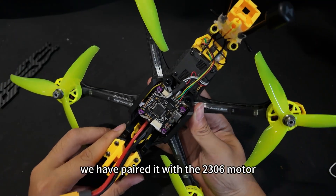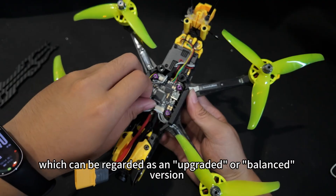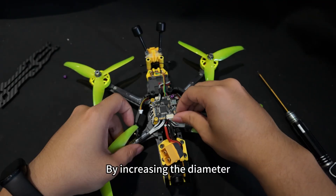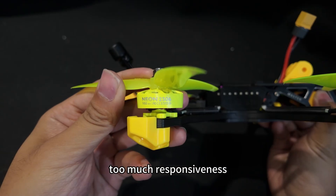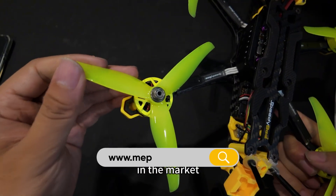Here we have paired it with a 2306 motor, which can be regarded as an upgraded or balanced version of the 2207. Increasing the diameter, it offers improved efficiency and heat dissipation without sacrificing too much responsiveness, reflecting the current mainstream trend in the market.